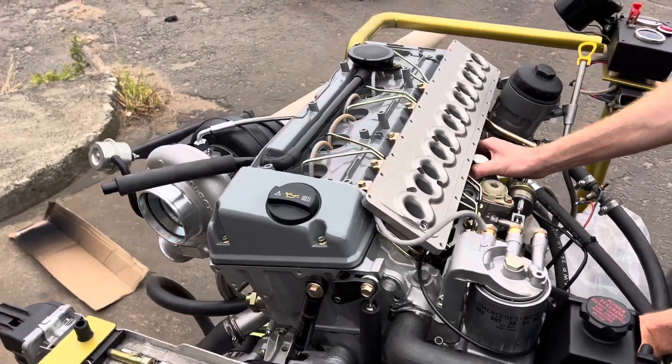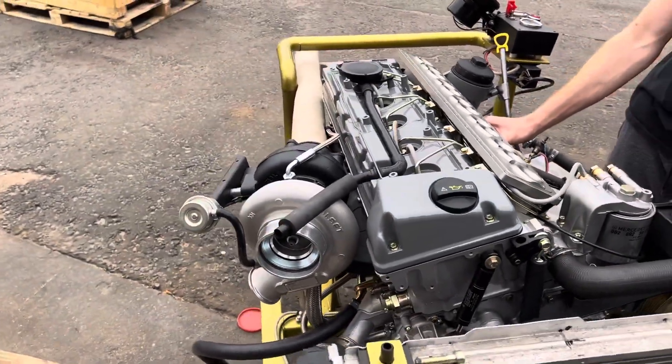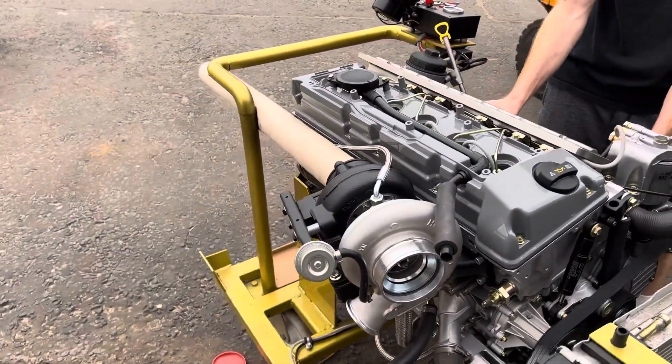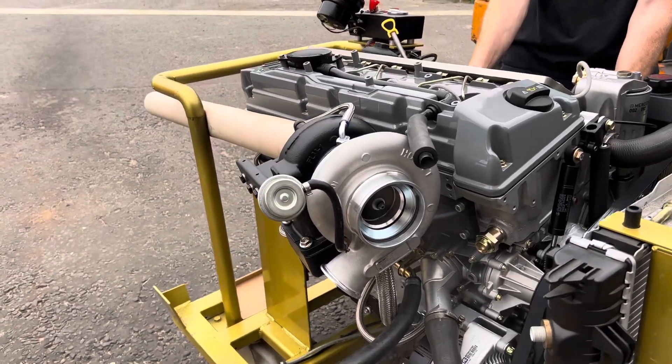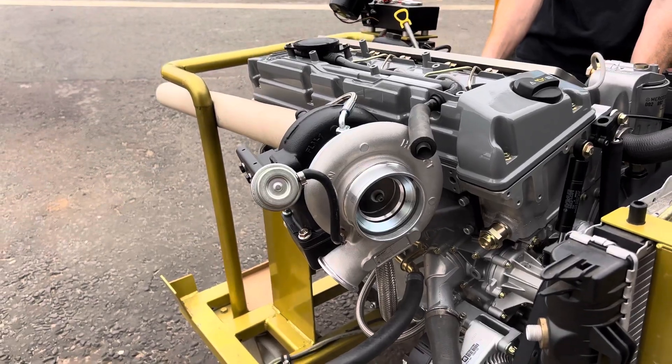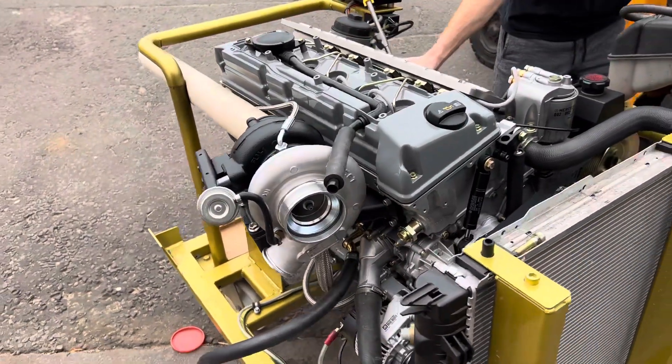[Engine revs, turbo spins up with a high-pitched whine]